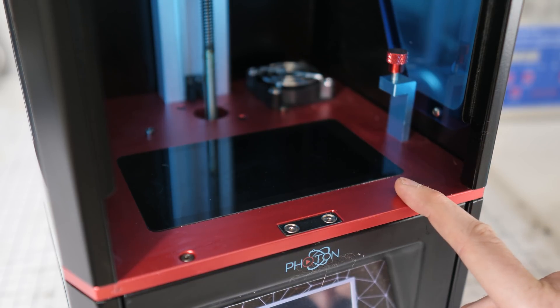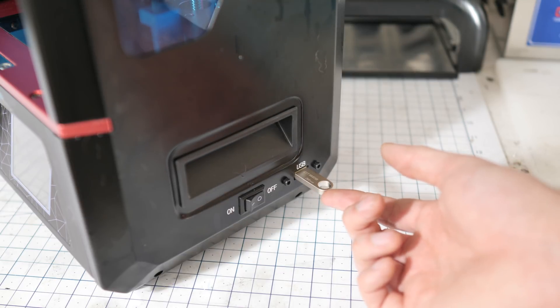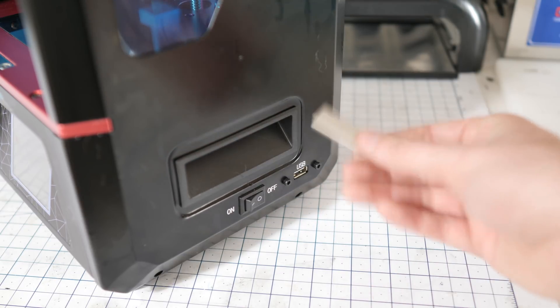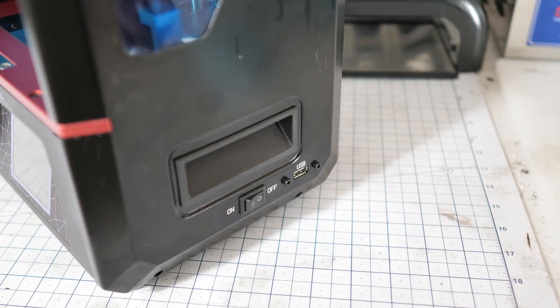Let me go over a few of the flaws of this machine. The first problem with this printer — not a big deal — is it uses a USB stick. This is one I bought on Amazon. It does come with one that's a little junky and it's full of Chinese software I don't really trust. Nothing wrong with the USB port itself, but the software you use to slice it is mediocre at best.